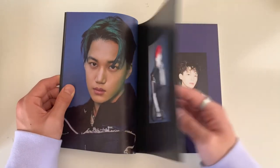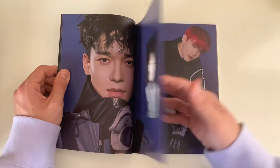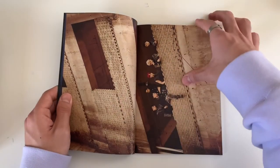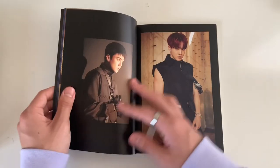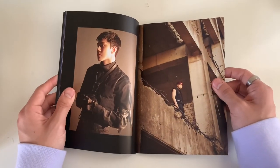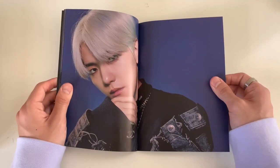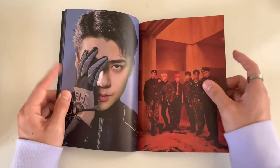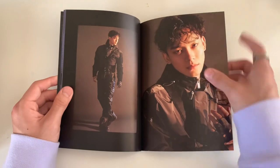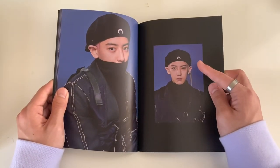I was kind of confused at first because I thought EXO wasn't going to promote on music shows - the first week of their comeback they didn't promote on any music shows and did the EXO private stage thing. But the next week they performed on Music Bank, Inkigayo, and Music Core. They were there to collect wins because they won, I think, two or three times.